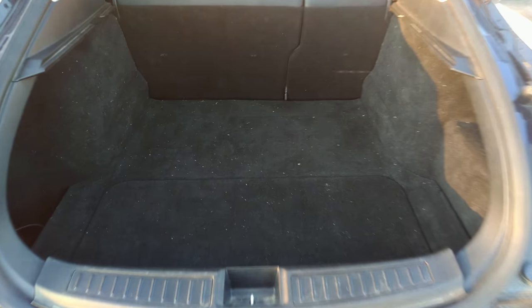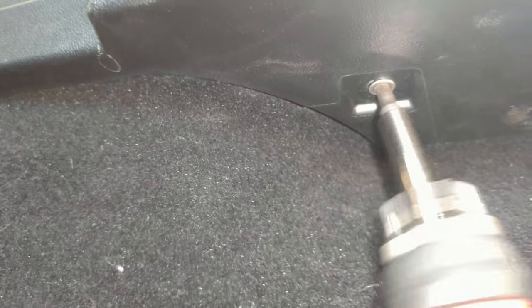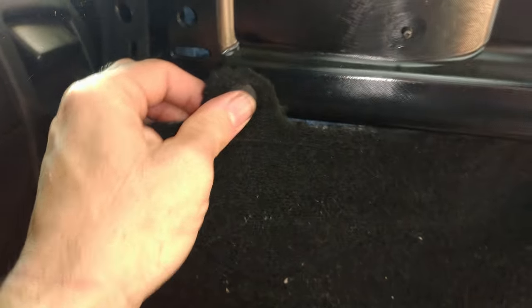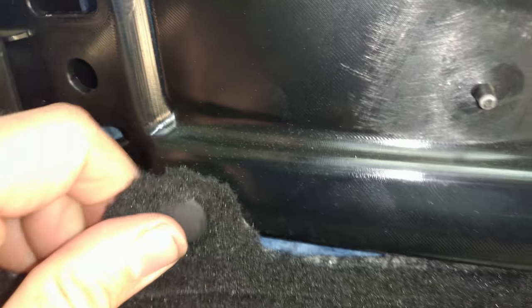To start out with we will need to remove the carpeting on the left side and on the right side. Remove this piece of trim to make it easier to get the carpet off, then gently pry the carpet off. There is one pop rivet here we need to gently work loose. Then the carpet goes right out and you can access the wires.